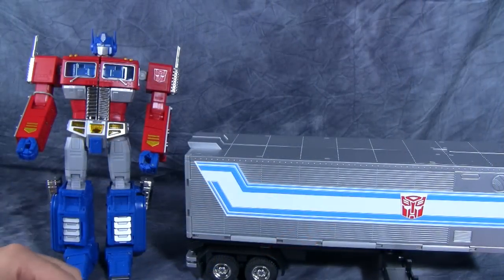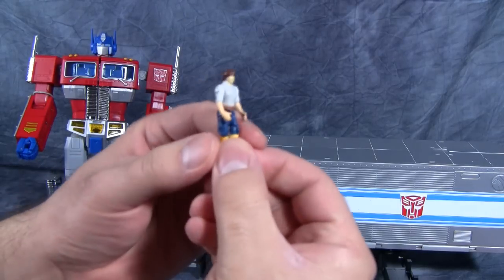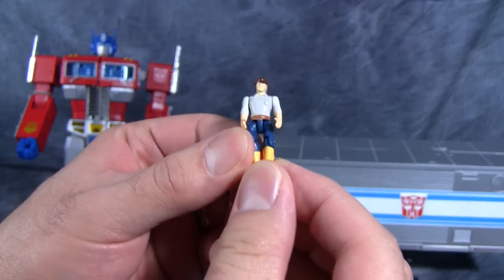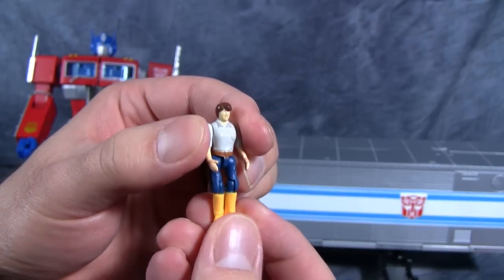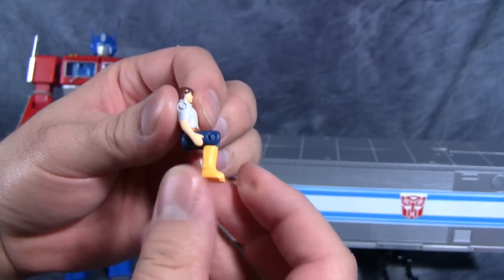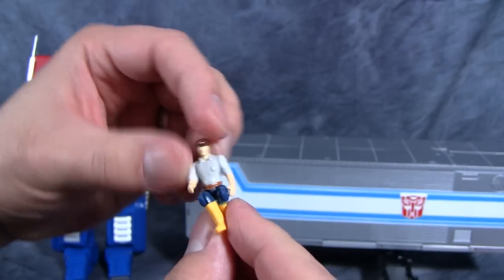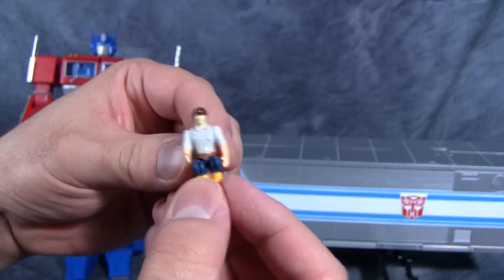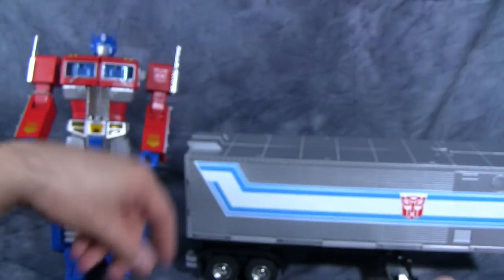Now that we've got Prime out of his box, let's take a look at his accessories. First is the little Spike figure. This is actually a pretty detailed figure, except for the face — he has no face! Posability-wise, he's actually pretty poseable with some nice joints in the legs — two joints in the legs and one in the arm. His head does not move, but he's just supposed to sit inside Prime and inside Roller.